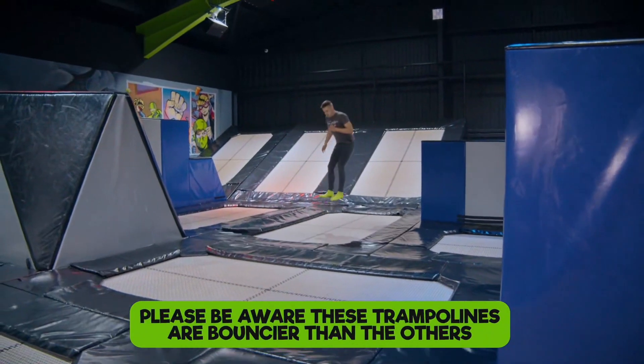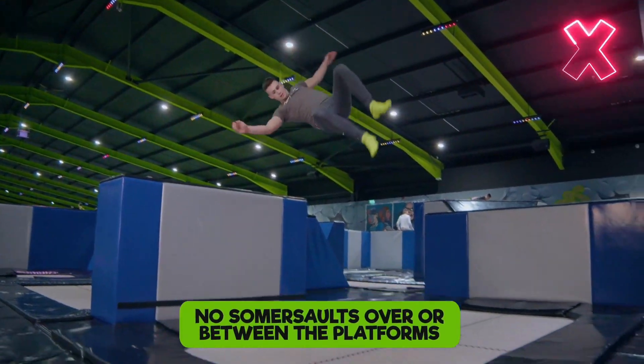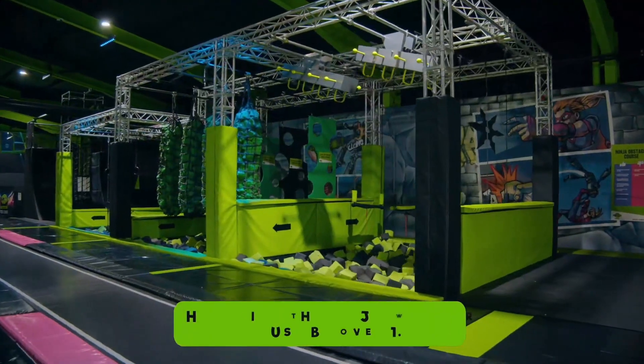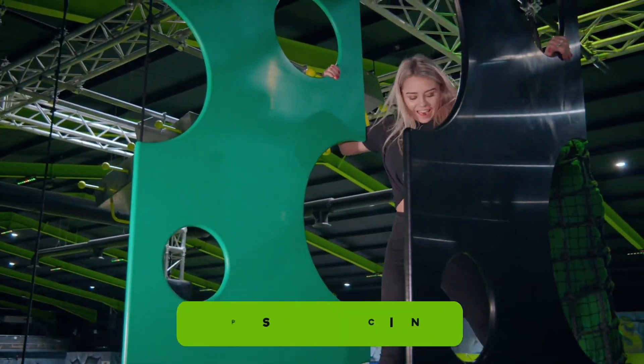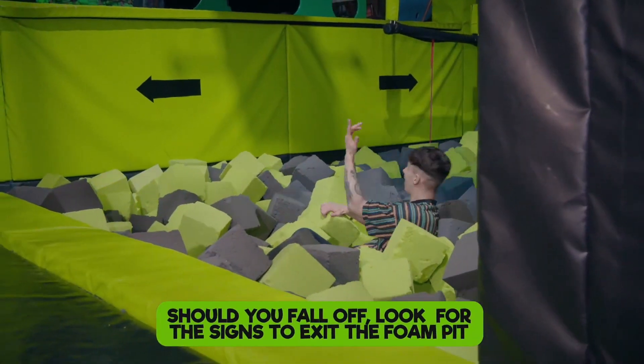Please be aware that these trampolines are bouncier than the others around the park. Don't do any somersaults over or between platforms. When using the Ninja Warrior, you must be over 1.2 metres — one person per session. Should you fall off, look for the signs to exit the foam pit.